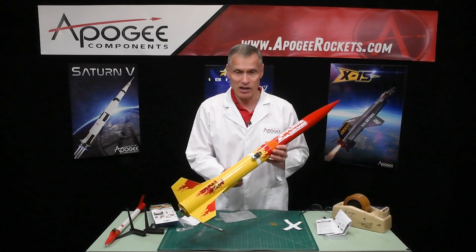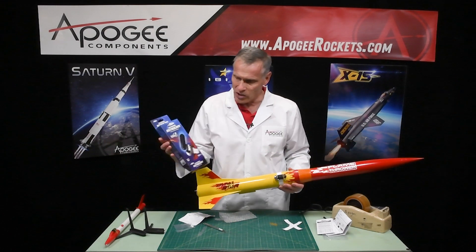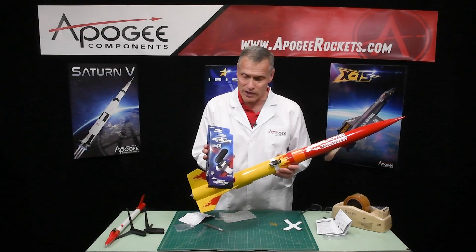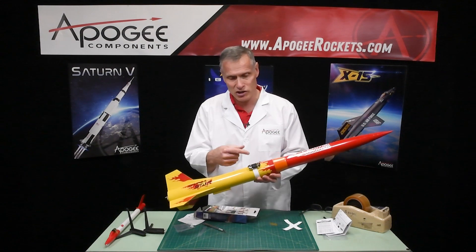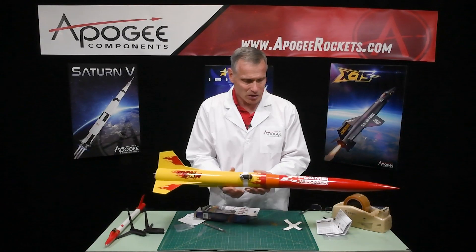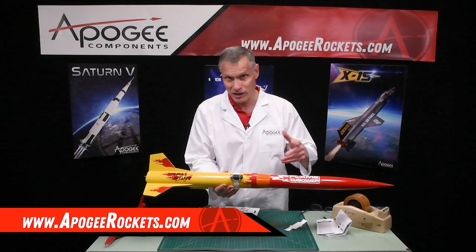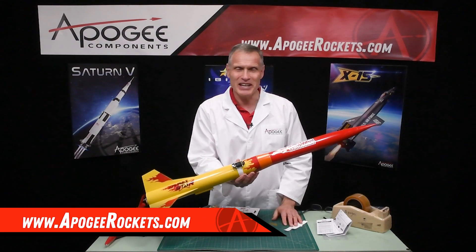It's an HD camera, so you get really good video. That is the unboxing of the Universal AstroCam, which you can mount onto any rocket. If you're doing it on a smaller rocket, you can cut the strips if they go too far around, and you can get more Tyvek at the post office and cut out more strips yourself. Thanks for watching, and we'll see you in the next video.